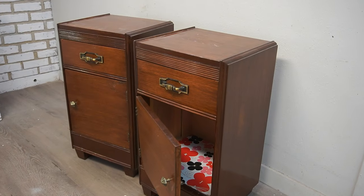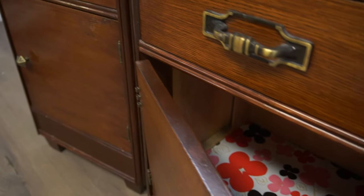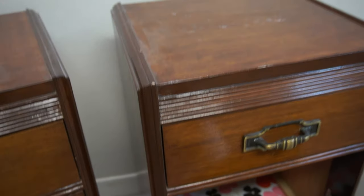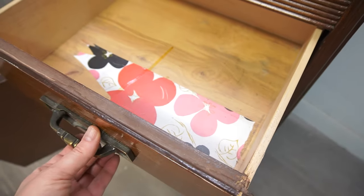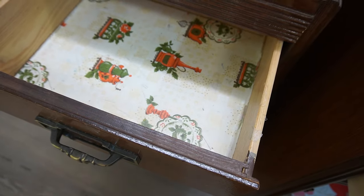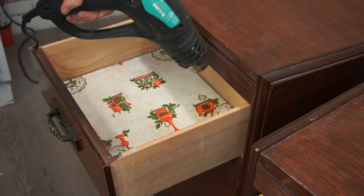Here's the salvage nightstand set I started with. I believe this set was thrifted from the 70s by my parents, and if my memory serves me right, my dad restained this set and finished it way back when I was in grade school. The top had a little staining, the front door was just hanging on by a hinge, and there was contact paper that I believe my mother lined the drawers with. But overall, for such an old set, these nightstands are still in amazing condition. So I started by busting out my heat gun and removing the contact paper from the inside of the drawers and on the bottom shelf.